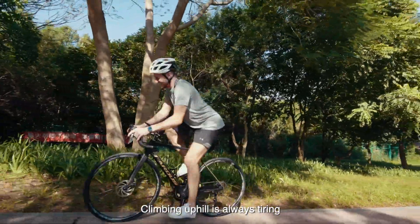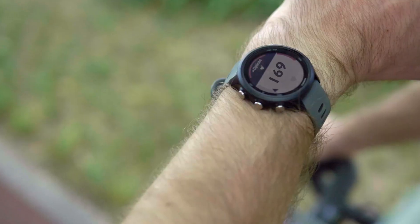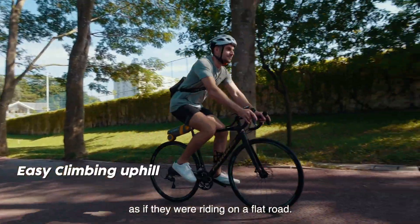Climbing uphill is always tiring and will lead to a significant increase in heart rate. With PikaBoost, cyclists can maintain a steady physical amount of energy as if they were riding on a flat road.